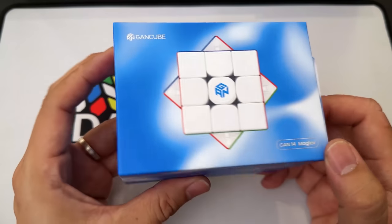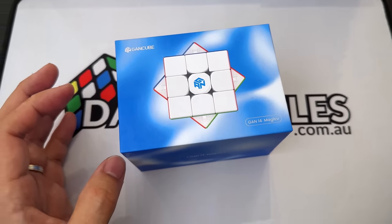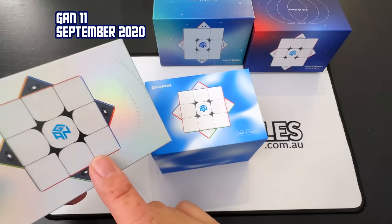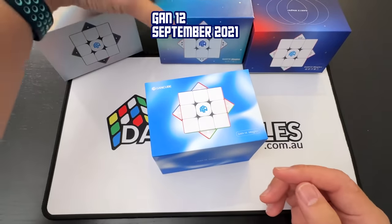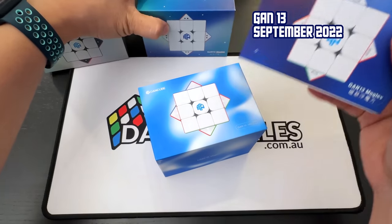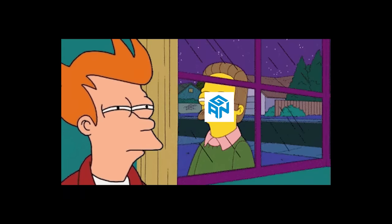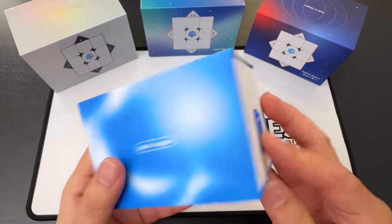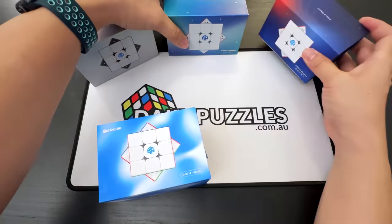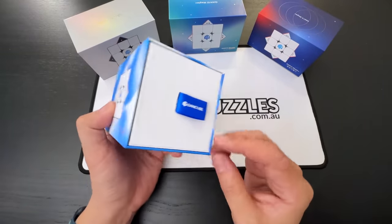It's in a very new box. Let me quickly show you the evolution of the boxes. This was the GAN 11, released in September 2020. The 12 released in September 2021, the 13 released in September 2022 — literally when the iPhone gets released as well. You know what you're trying to do, GAN. And here's the 14 — there's no shininess this time. There was a little bit of silver trim on the 13, and the 12 was probably the prettiest box of all.